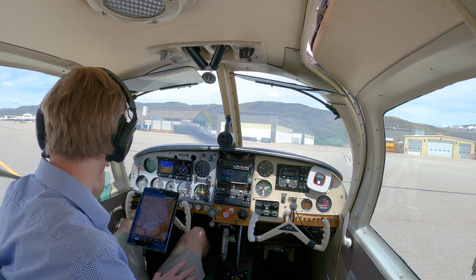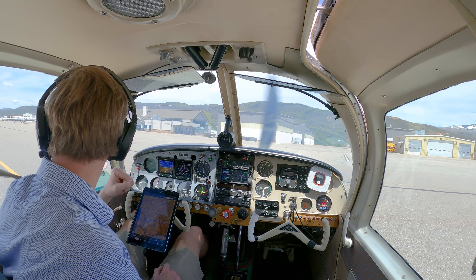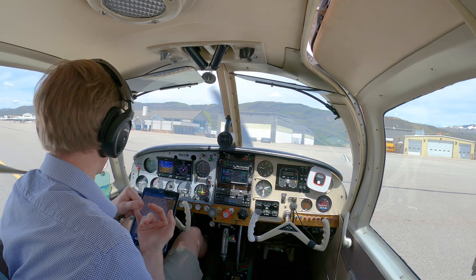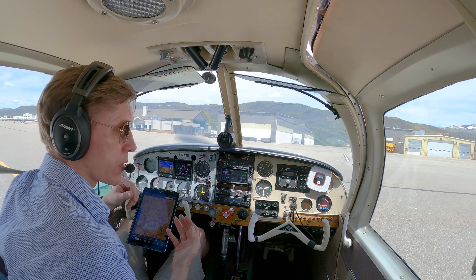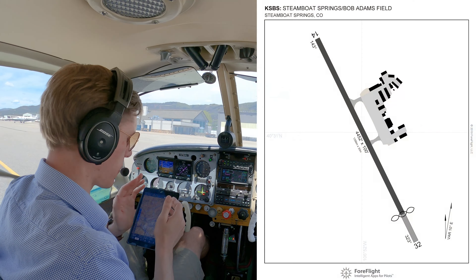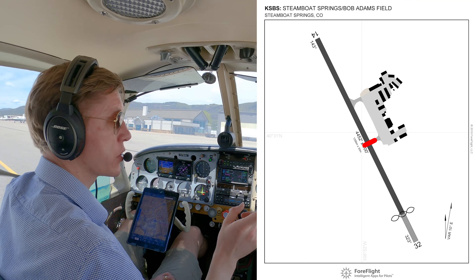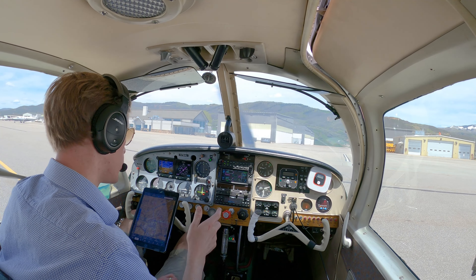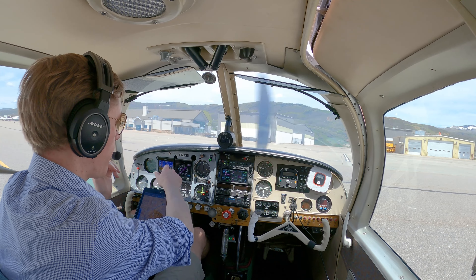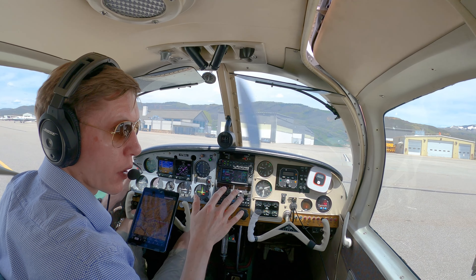All right, welcome back to Steamboat. Density altitude today is going to be really high — we'll listen to the weather here in a second. Definitely lean for takeoff out of Steamboat and do your performance checks. For me, my performance check is typically the Alpha Taxiway. Steamboat's runway is about 4,400 feet. The Alpha Taxiway is about 2,000 feet from the 3-2 threshold. So I'm going to taxi out there, do my run-up, go full power, lean it, and then on my takeoff roll, if I don't have 60 mph on my airspeed by the time I hit the Alpha Taxiway, I'm going to abort and check things out again.